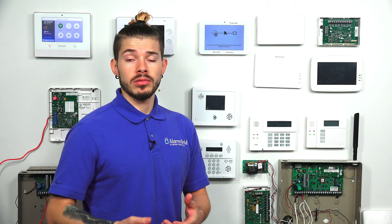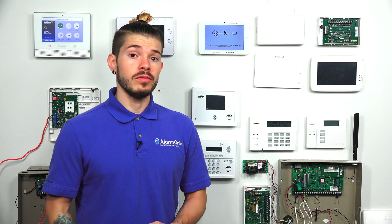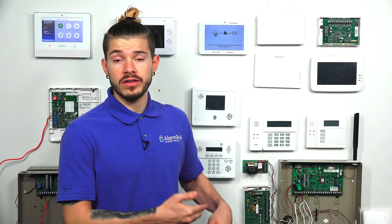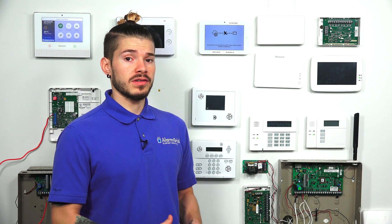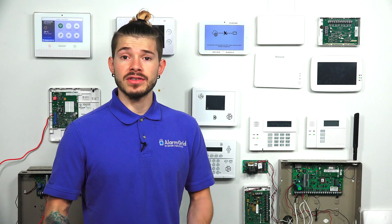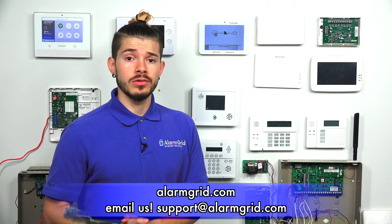Those are pretty much the two hardwired zones in the IQ Panel 2. If you have more than two hardwired zones, think about getting a wired-to-wireless converter like the 16F, or depending on your panel flavor, the 5800C2W or the 2GIG Take-345. If you have any questions about getting your wired sensors over to an IQ Panel 2 Plus, please contact us at support@alarmgrid.com. If you found the video helpful, hit Like, subscribe to our YouTube channel, and hit the bell icon so you get notified when we upload new content. I'm George, and I'll see you guys next time.